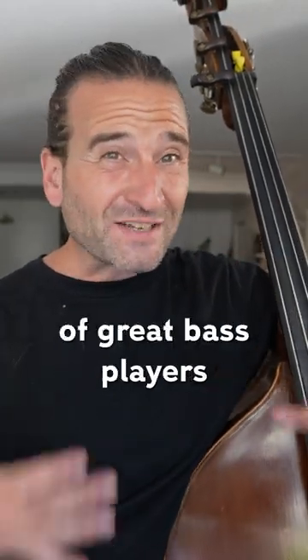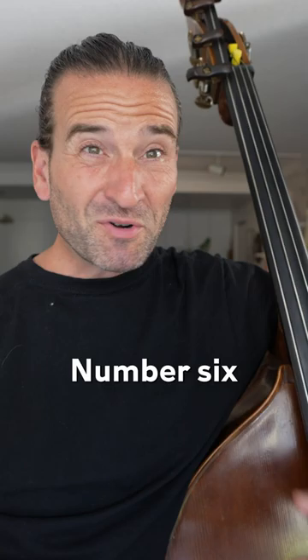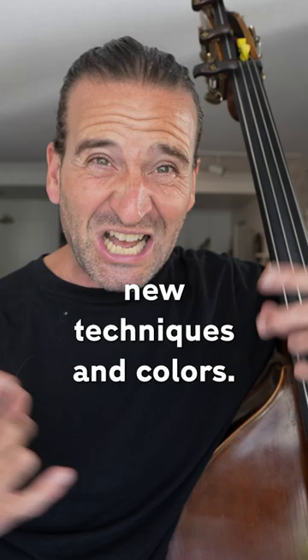Number five, listen to recordings of great bass players and just great music — that'll help you grow. Number six, whether you play arco or pizzicato, experiment. Try different things. You'll learn lots of new techniques and colors.